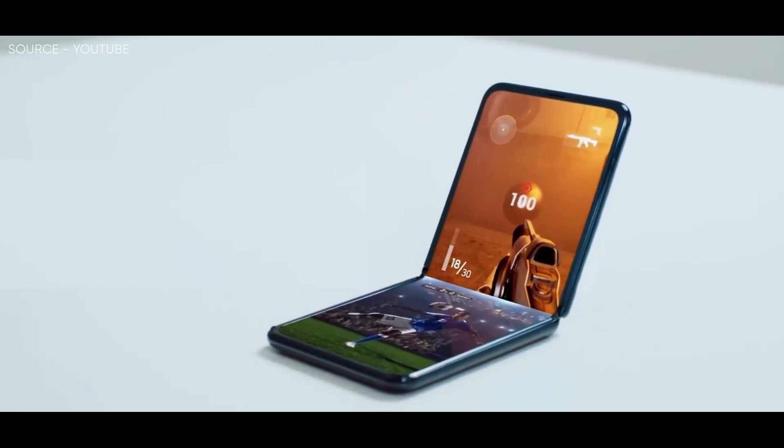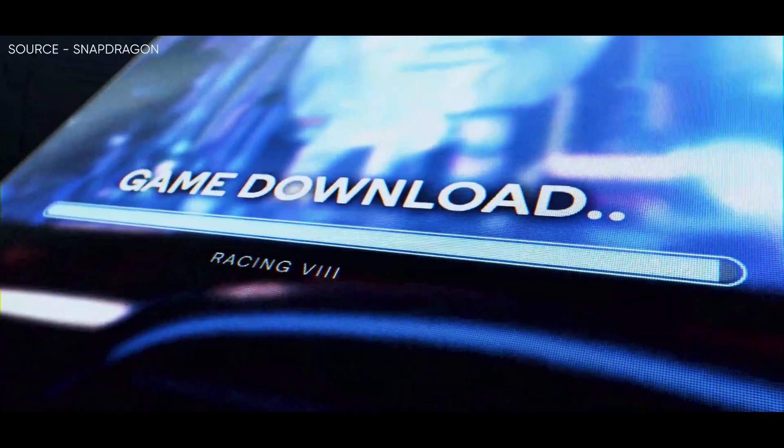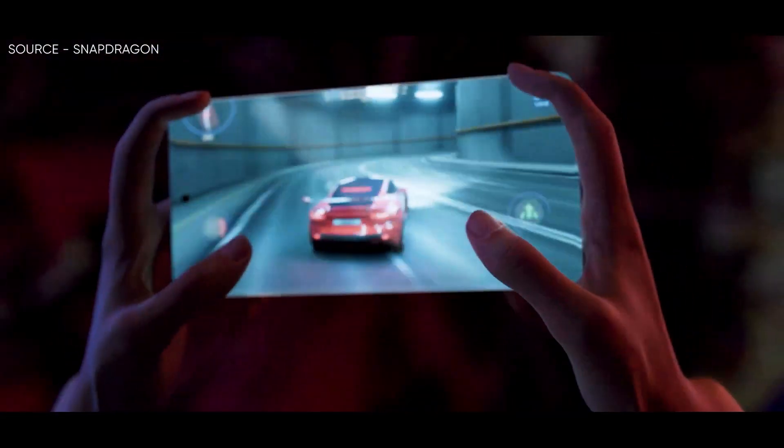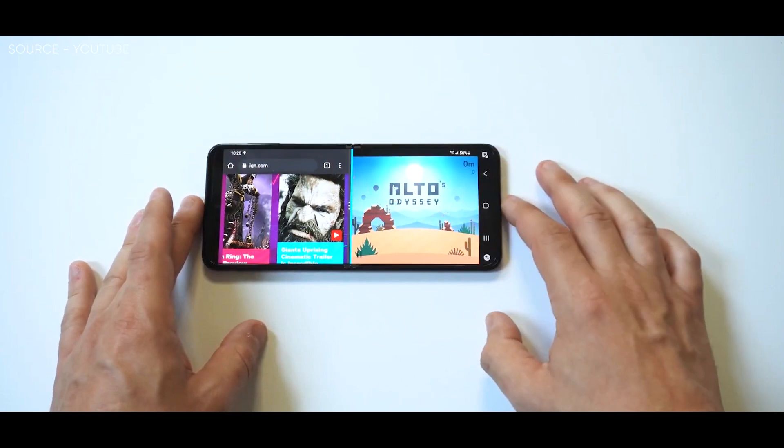It makes sense for Samsung's largest screened phone to have a faster way of doing split-screen. Samsung has always been on top of the multitasking game, and by using its edge panel feature on all modern Galaxies, you can set a quick shortcut to any two-app combination, which is really neat.